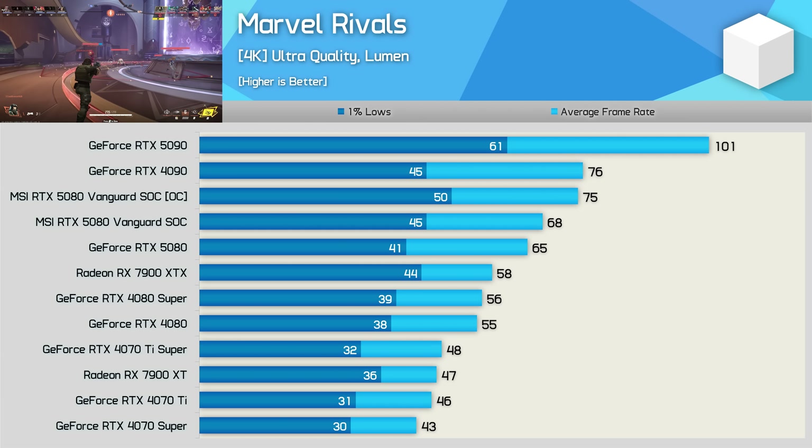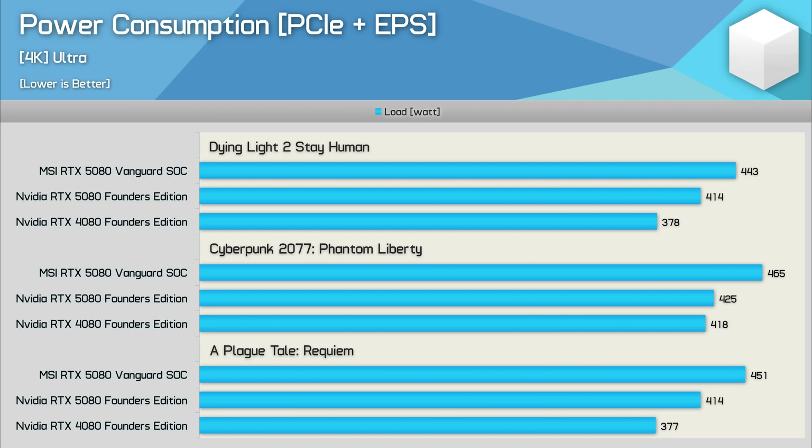There is a surprising amount of overclocking headroom on offer here, at least with our particular sample. As for power consumption, the Vanguard SOC used seven to nine percent more power than the FE model, which resulted in a four to five percent performance improvement.